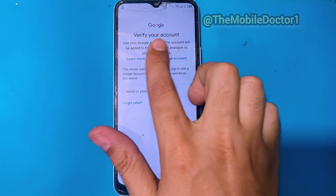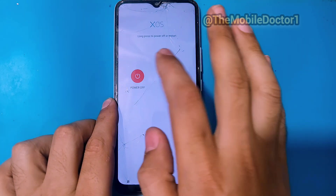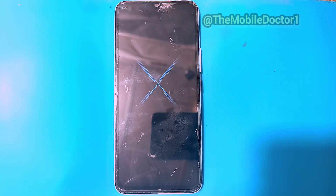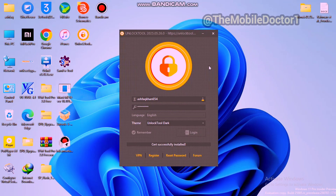Here you can see 'Verify your account.' Now let's remove the FRP lock. First, power up your phone. Now open Unlock Tool on your PC. I'm going to speed up the video a bit to save you guys some time.